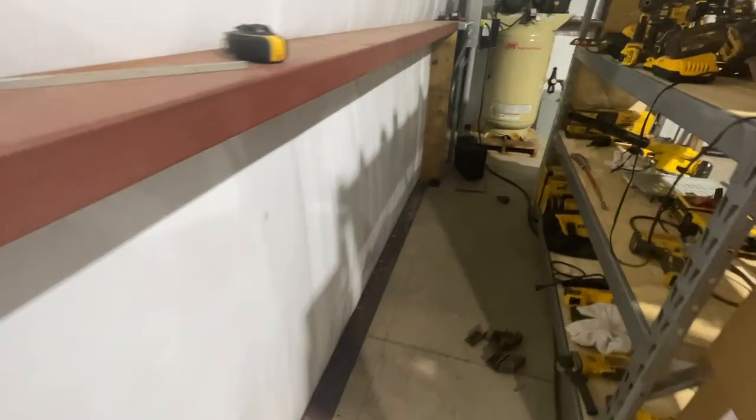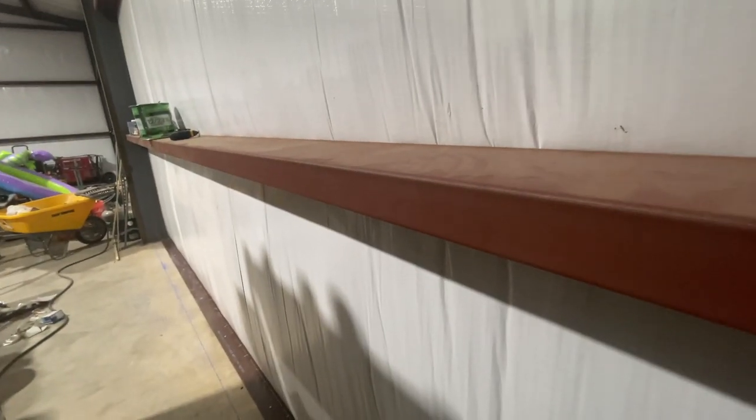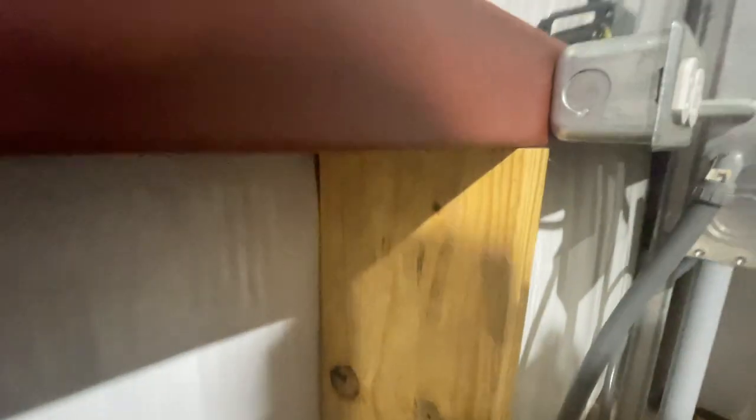The way I'm going to do that is by utilizing 2x8s. This purlin is not quite level, so as we go through here, we'll jack the purlin up to level and then take the measurement for these boards. I've already got one set, and you can see where I've notched it around so that it fits the purlin. 2x8s are 7 and 1/4 inches; the purlin is 8 inches, but with the brakes it actually fits perfect when I make that notch — it sits right to the back edge of the back brake.